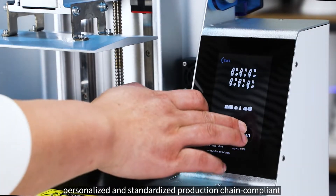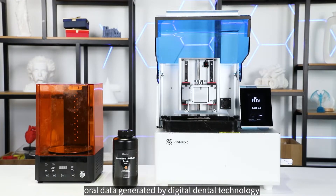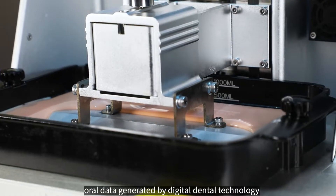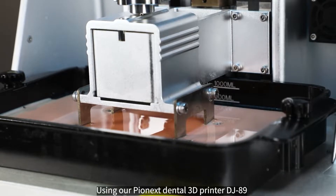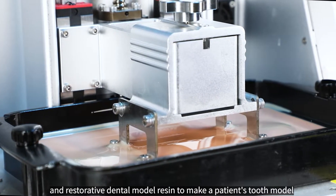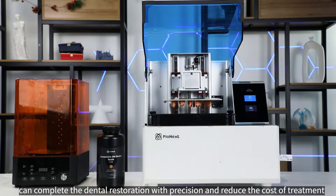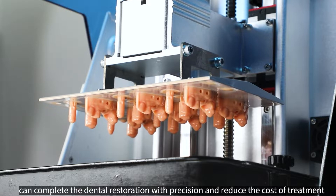Combined with the high precision, personalized and standardized production chain compliant oral data generated by digital dental technology, using our Pyonex Dental 3D Printer DJ89 and restorative dental model resin to make a patient's tooth model can complete the dental restoration with precision and reduce the cost of treatment.